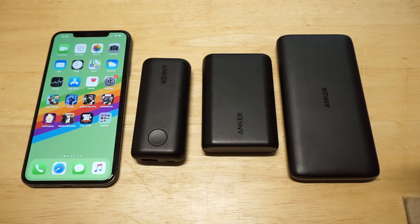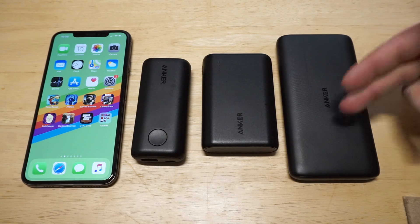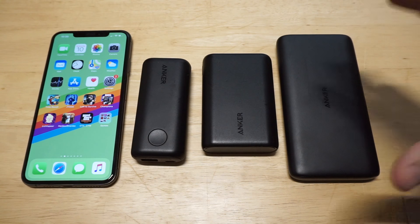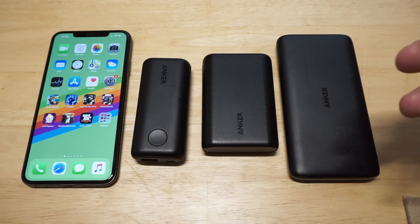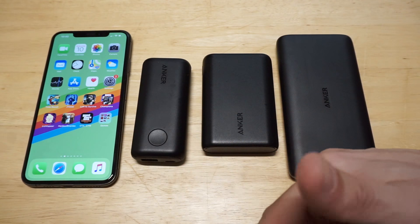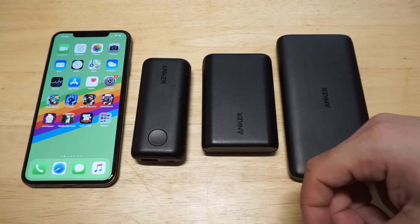Each one of these power banks is from Anker. I am a bit of a fanboy with their chargers, mainly because they come with 18-month warranties, which is pretty great for an electronic accessory since they do get faulty after a while. But I've never had an issue with any of the Anker chargers I've bought. Out of all the ones I've used from Anker, these are really my top three. So check out the Anker PowerCore 2 6700 mAh, the Anker PowerCore 10,000, and the Anker PowerCore Lite 10,000 mAh.